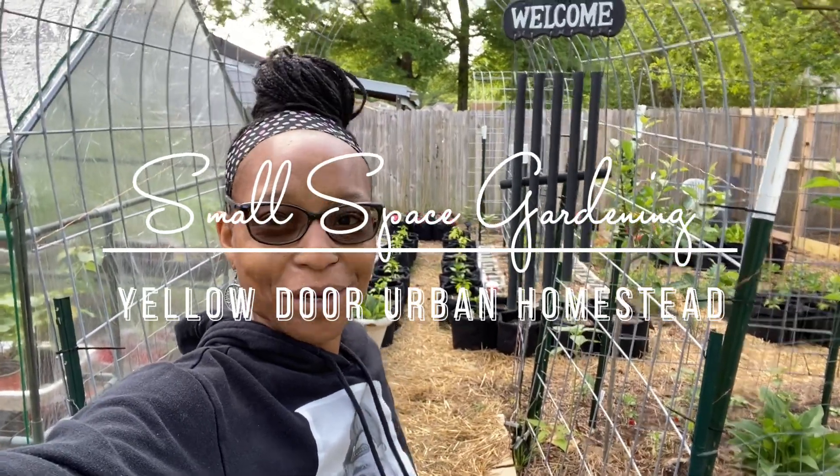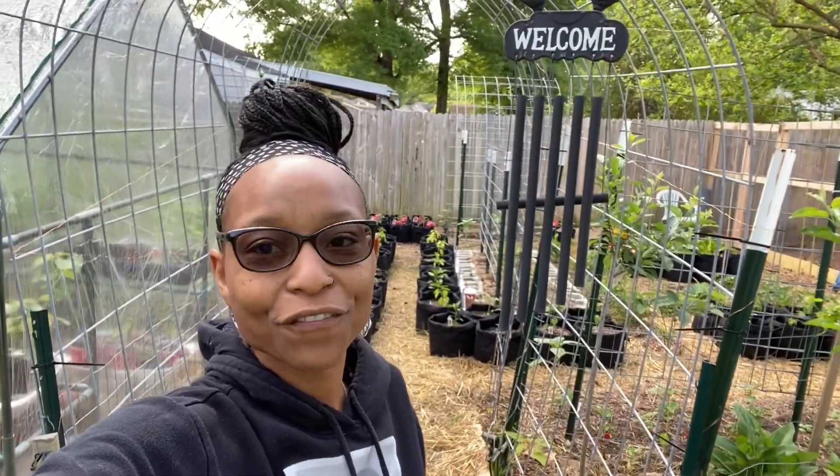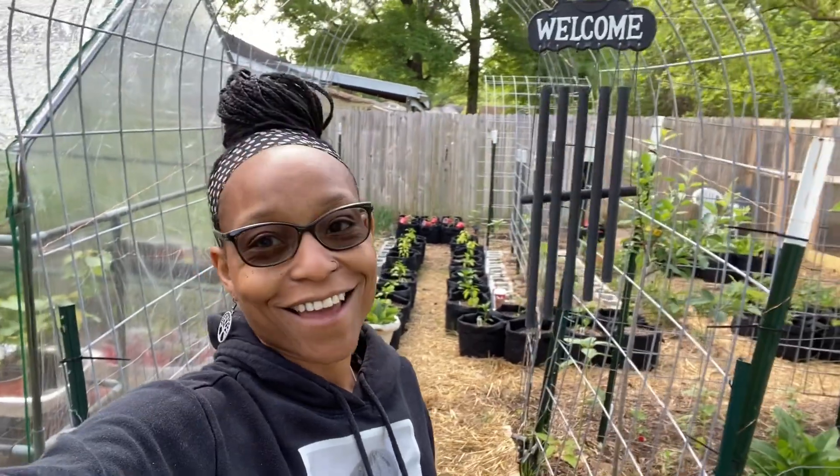Good morning. Welcome to Yellow Door Urban Homestead. I am Asia and I'm an urban gardener growing on about 154 square feet of bed space in my backyard. That does not include the orchard area and it does not include the bags. Today I figured it would be a great day to do a garden tour. I planted out yesterday so today is Sunday, and I'm going to do a full garden tour for you.